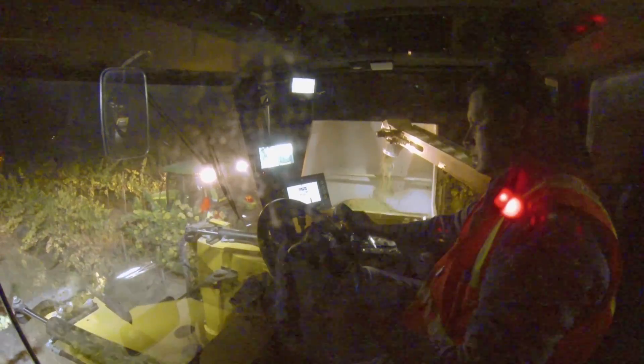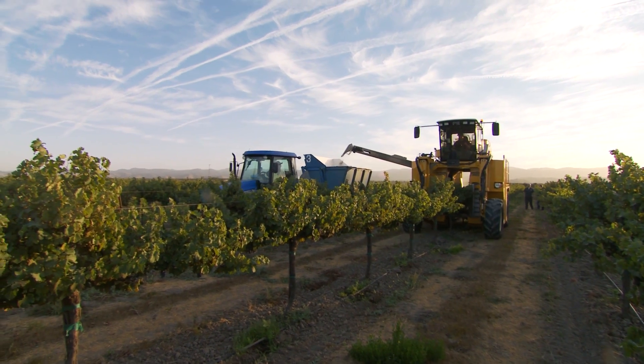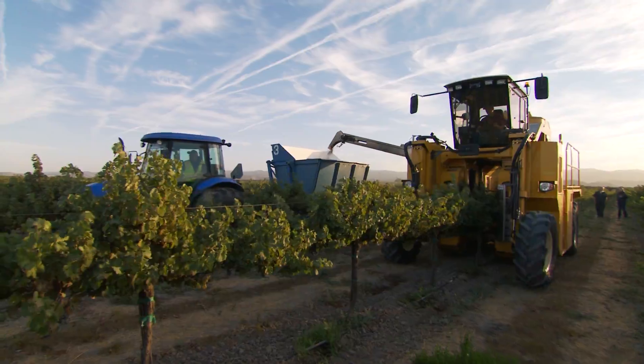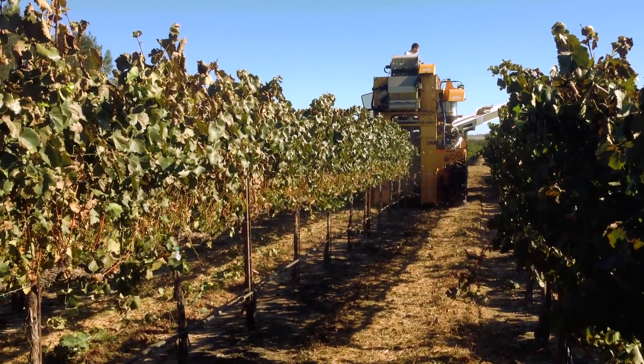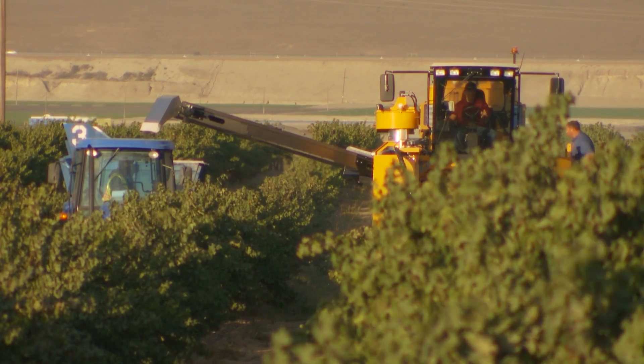Fruit discharge options can be customized to meet the needs of different harvesting operations. As part of the Oxbow Vineyard Harvester line, the 6120 is backed by Oxbow's commitment to local parts and available service. Together with its dealer network around the world, Oxbow's Technical Service Department helps ensure the critical uptime required during harvest.